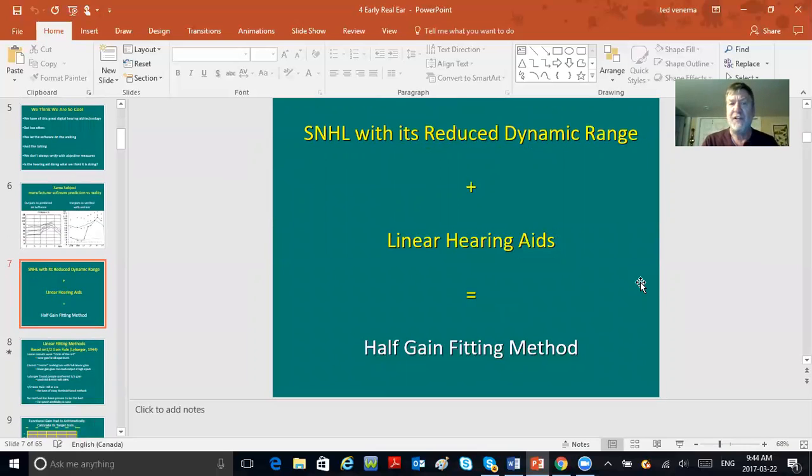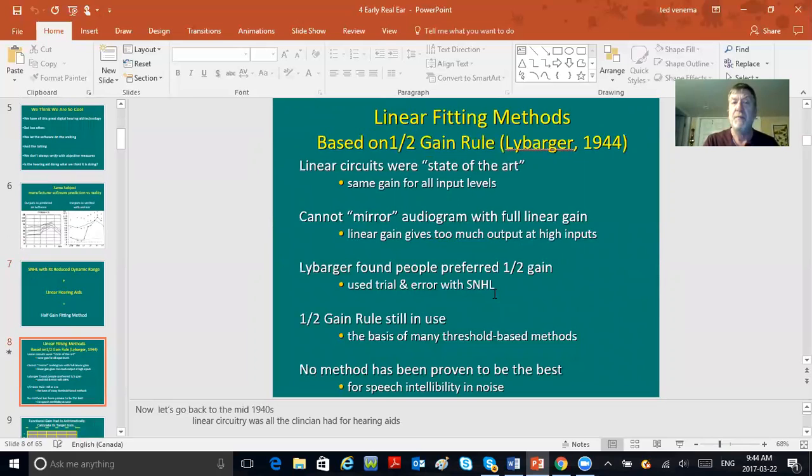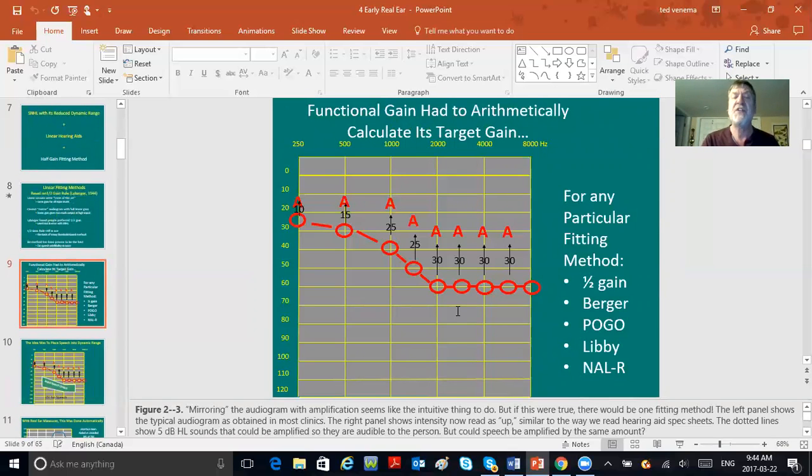We talked about fitting methods a couple of weeks ago. Sensorineural hearing loss with its reduced dynamic range plus linear hearing aids equals the half-gain method. Linear fitting methods were based on that half-gain rule, and no method was proven to be the best. The name to associate with half gain is Liebarger. But the half-gain rule is still the spinal cord of all of today's fitting methods. Before real ear, we used functional gain — and on the right: half gain, Berger, POGO, Libby, NALR. None of those fitting methods are used anymore; it's all NAL-1, NAL-2, and DSL5.